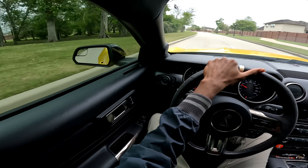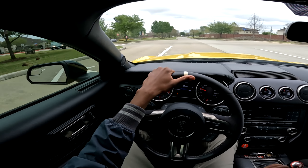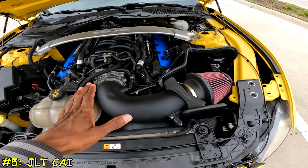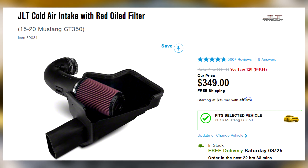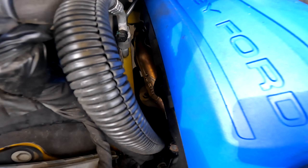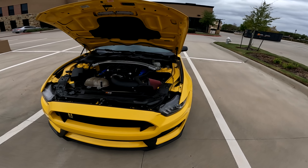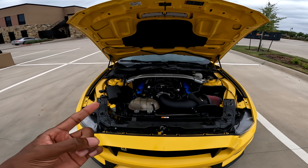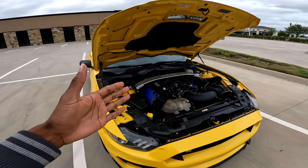Let me know in the comments what clutch you guys have in your car and if you've experienced clutch slip after modifying your Shelby GT350. The last modification I recommend is a JLT cold air intake. This, coupled with the headers and E85 combo, is going to allow the 5.2 to breathe up top and become an absolute monster. You can see the headers down there — this combo is nasty and the best part is it's cost-effective.